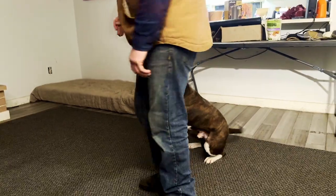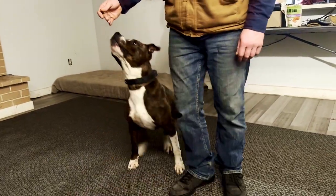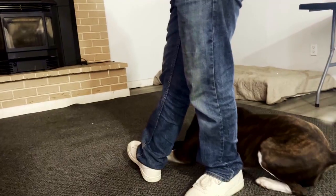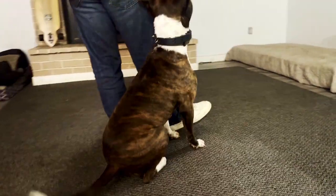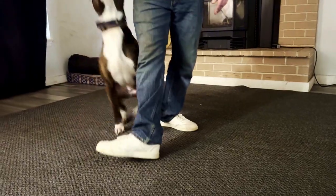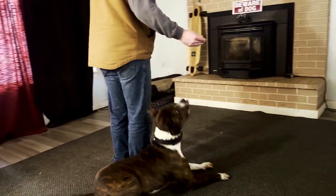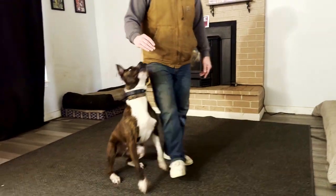We want him to stay in position no matter how I move, which is really hard for things like sidestepping. The way we're going to teach this is: I need to step directly in front of my dog and then turn 90 degrees. I step directly in front of my dog — kind of a weird duck step — then turn directly 90 degrees. That's going to teach my dog to spin with me as my hand goes to the outside, having him turn his body very clearly.